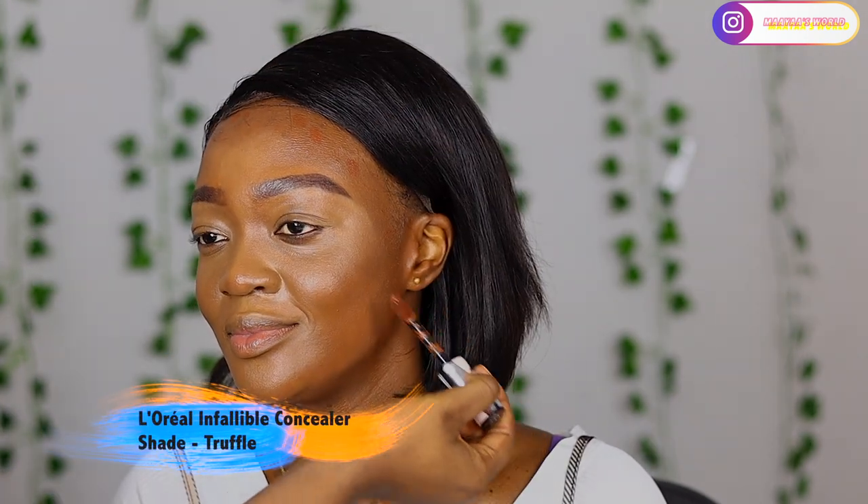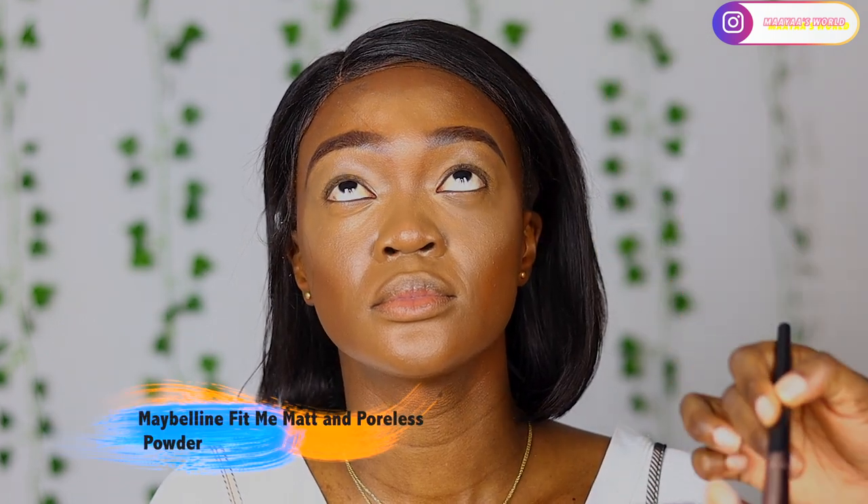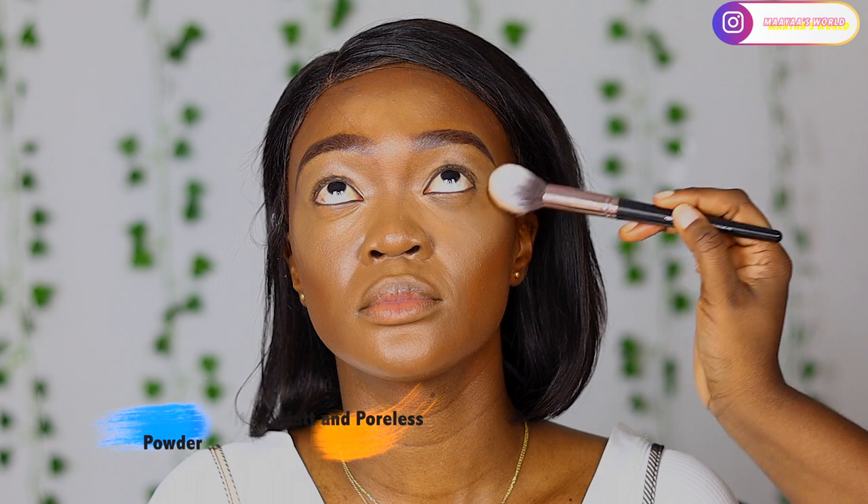To contour I'll be using the L'Oreal Infallible concealer in the shade Truffle, and I'm just going to use my contour brush to blend this out into the foundation and the highlighted areas.